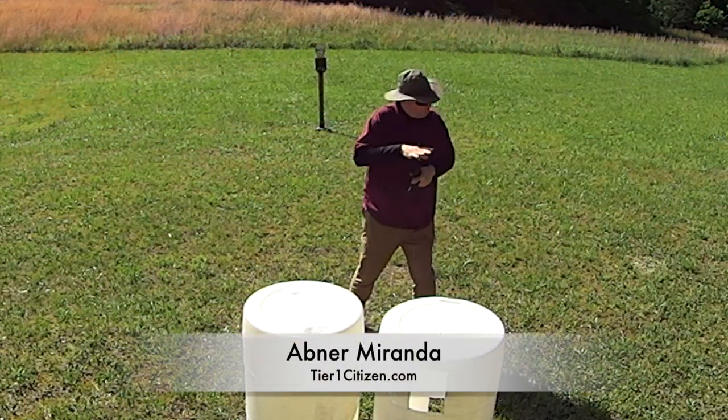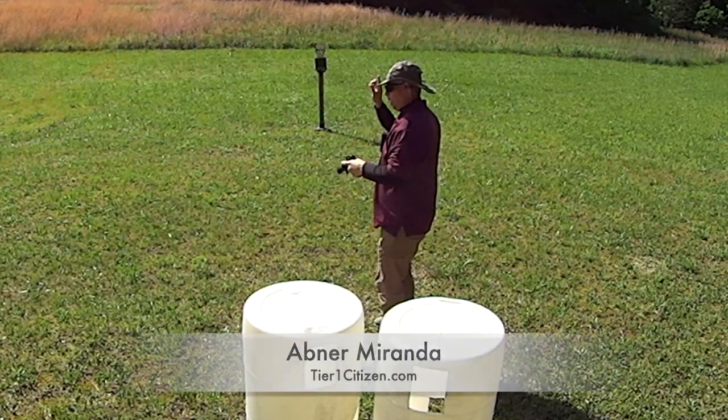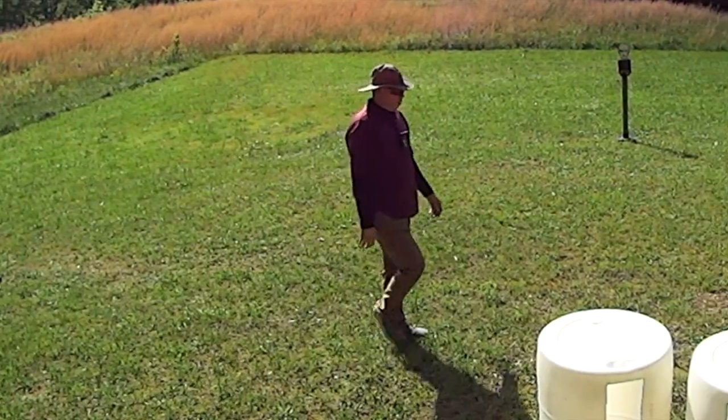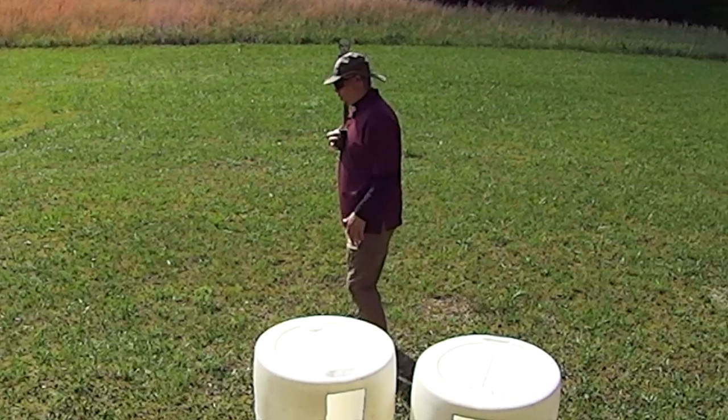See what I just did? I rotated and presented my firearm instead of rotating this way. Let's set up and do it again. The details matter, boys and girls. You will fight as you train.